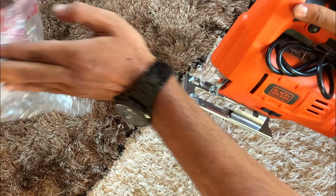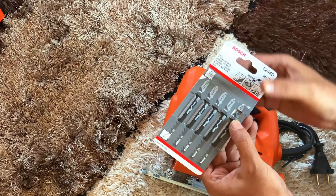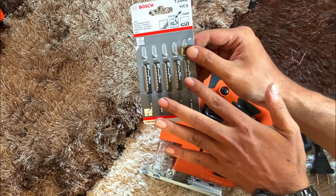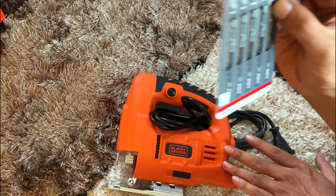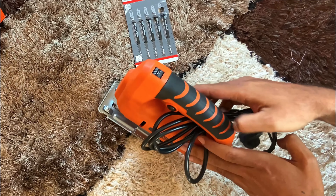Unfortunately there is no cutting blade included, so you need to buy the blade separately. The most recommended heavy-duty blade is the Boss blade. As per your need you can buy a single blade or a five-piece set together. I will give the link of the jigsaw and the blade in the pinned comment and in the description box.